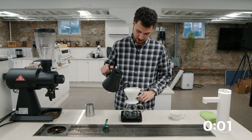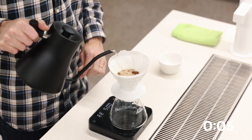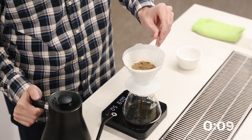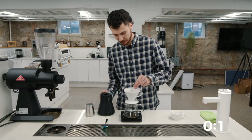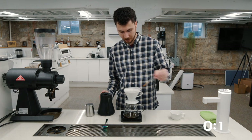Spend a little bit more time here in the middle for that bloom. We're going to bloom 50 grams of water. See those bubbles rising up — give those a poke, getting all the air packets out of here, creating an even channel and even flow for the next pour.